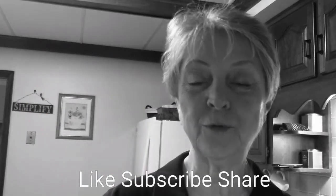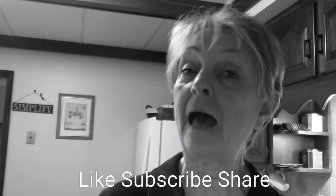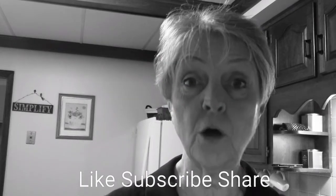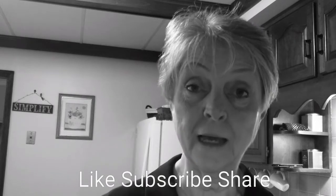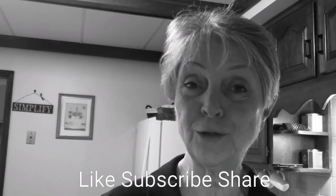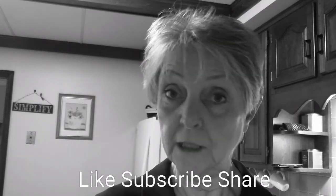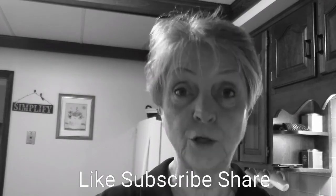Hello, it's Robin with Simple Food, Simple Life. I've had a couple of requests from some viewers to show you how I make my hummus, so that's what I'm going to do today. I'm going to show you how to make homemade hummus, so stick around because you don't want to miss it.